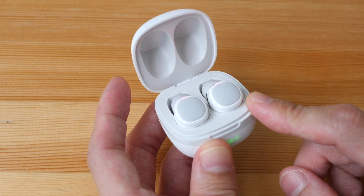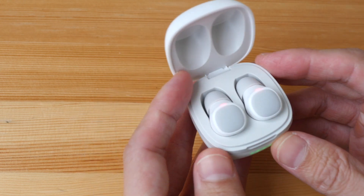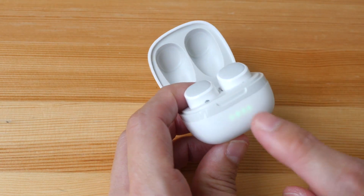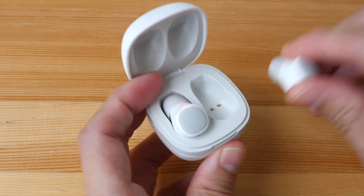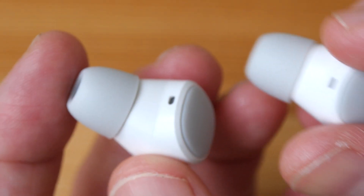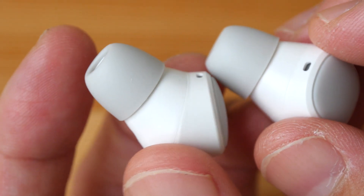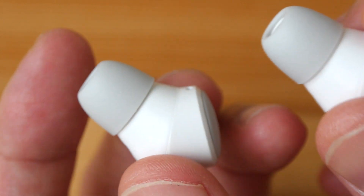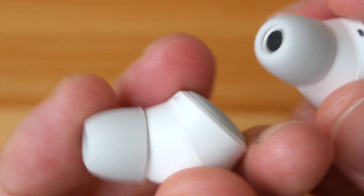There is no noise cancelling, so battery life is longer that way, and there are battery charging indicators on the case as well. The earphones use Bluetooth 5 technology, and by the time I have them in my ears they are already paired, so I really appreciate how fast they pair.